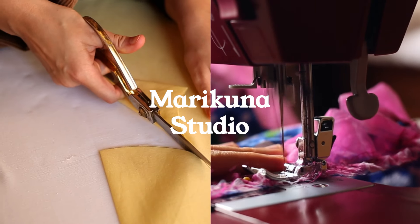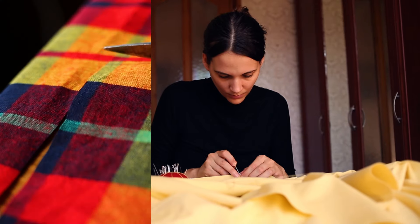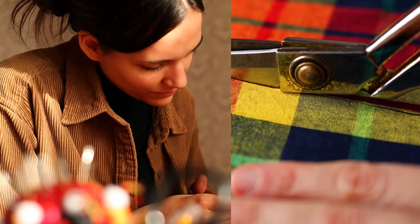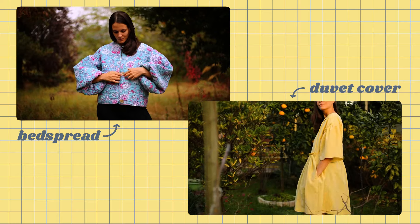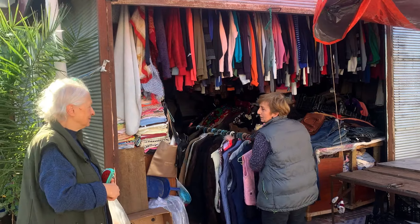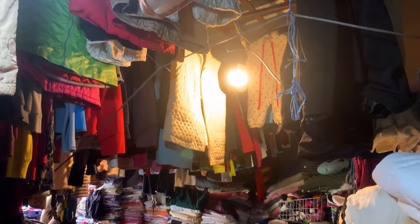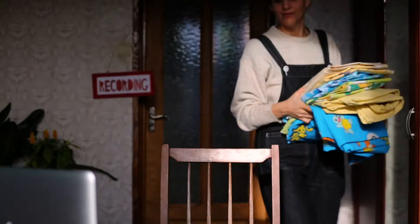Hello and welcome back! In today's video I'll be taking you through my designing and sewing process to make five different pieces from secondhand fabrics. If you've seen my videos before you know I try to only work with secondhand materials, so I was very excited when I discovered a small shop at the local market that sells secondhand clothes and also lots of bedsheets. So I had a good look through the piles and I bought a few of them.